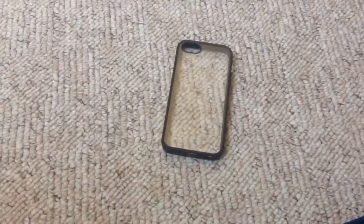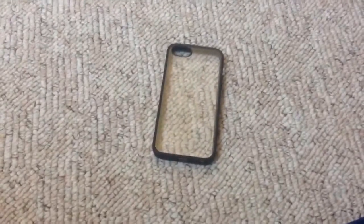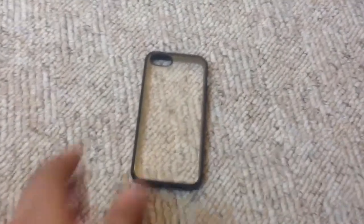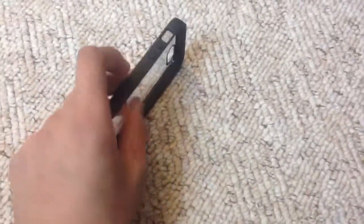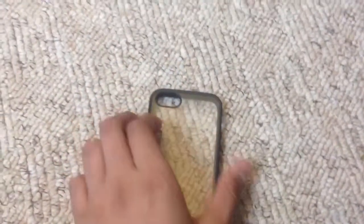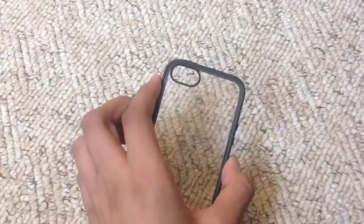What's going on guys, Demon56 here, and today we have the Belkin View case for the iPhone 5. This case comes in a range of different colors and it's basically a hard rubber bumper around a clear hard back. It does have a border around the camera cutout so it won't interfere with any flash, and that has been tested.